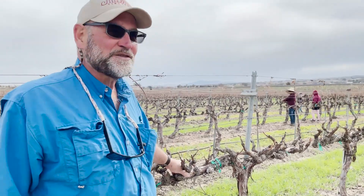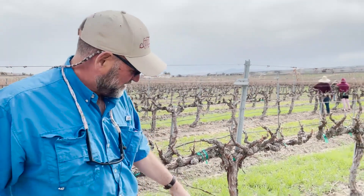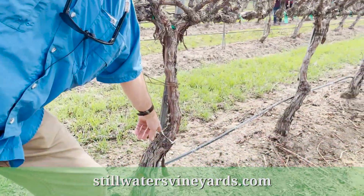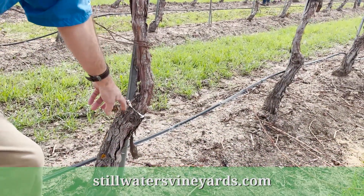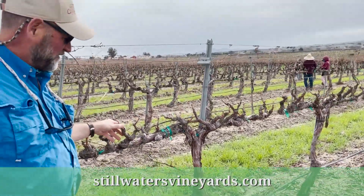This is kind of where it all started — 2003. You can still see one leftover tape that shows you how long ago that was, all disintegrating now. There's the original graft union on this Pinot Gris.